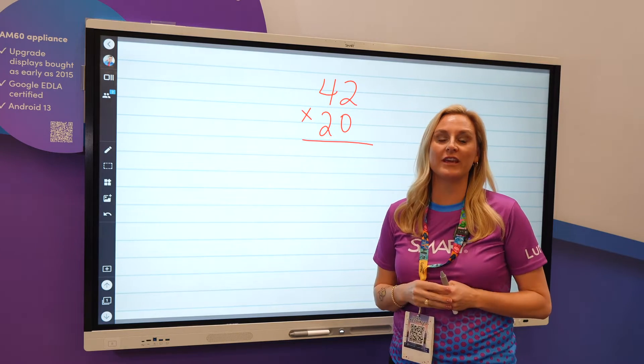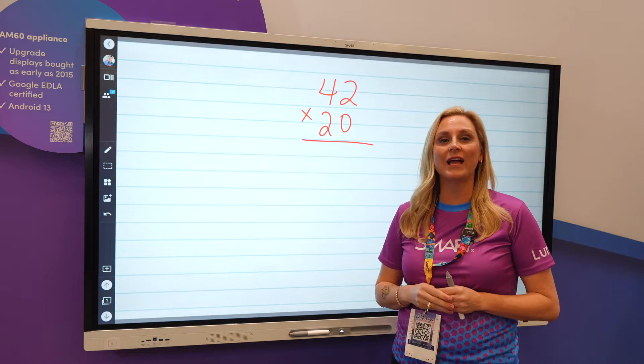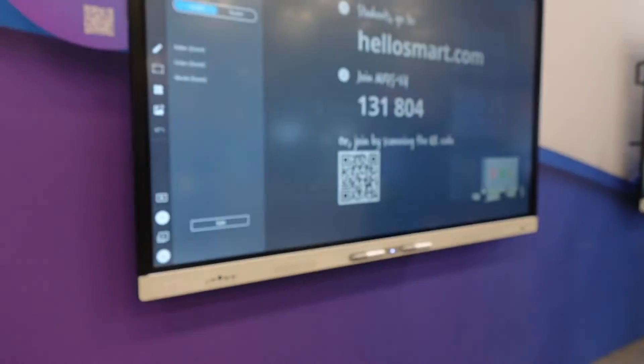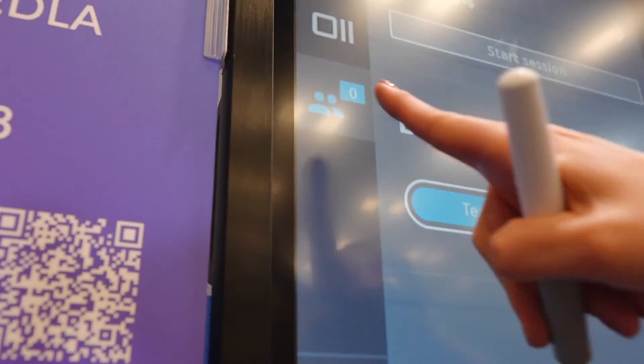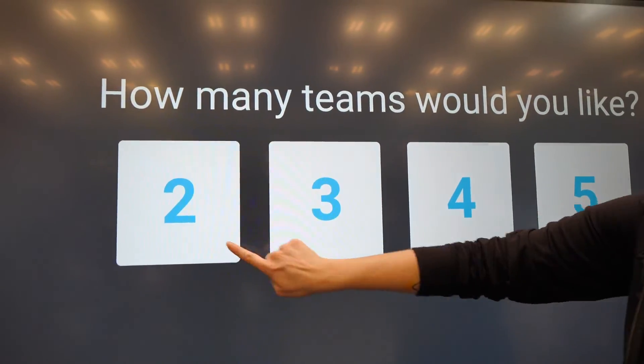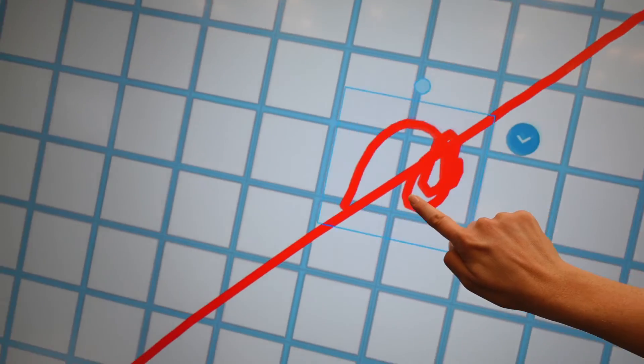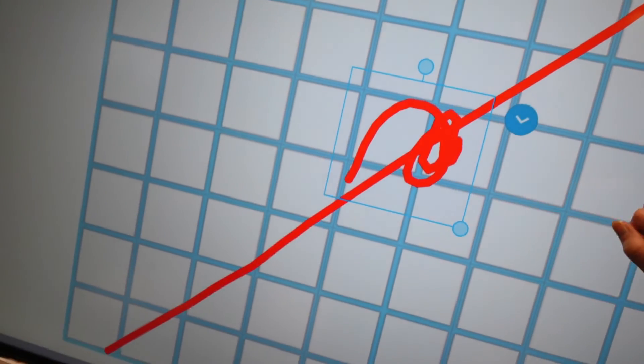My third favorite thing about the MX board is when I have a whiteboard open and I am working, I can have my kids in my class join in. I simply touch on that classroom management and now I can push out this whiteboard lesson individually to each and every student on their device, or I can put them into digital group workspaces, or we can as an entire class collaboratively work on our whiteboard lesson all together.